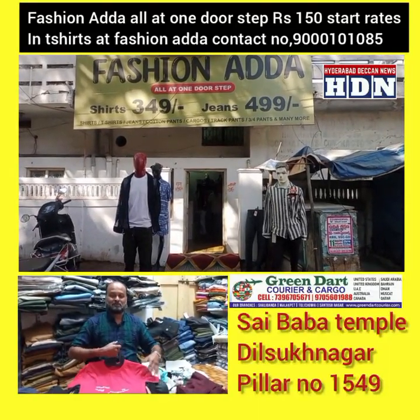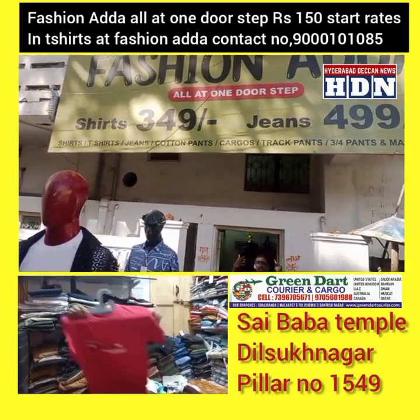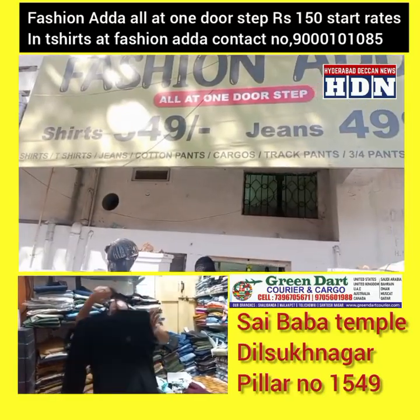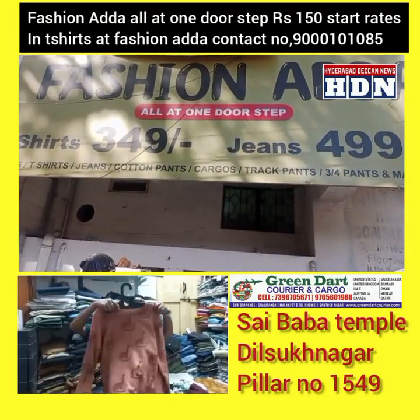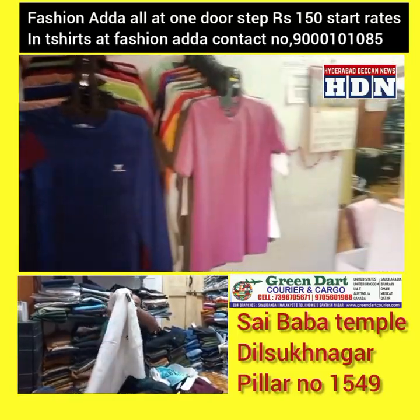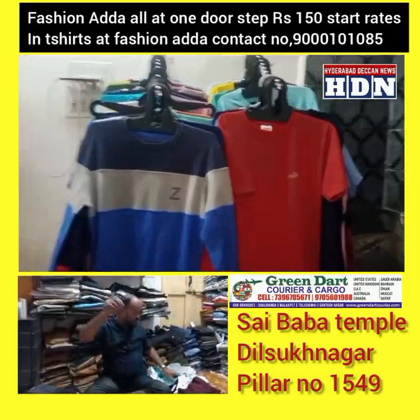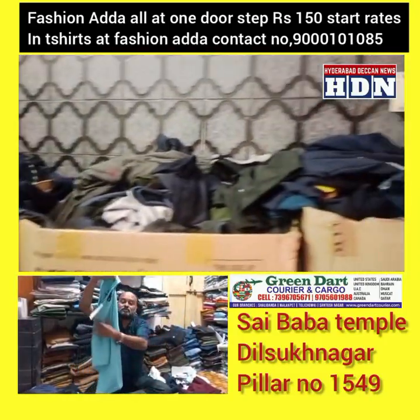Hello and welcome to our T-shirts. Prices range from 149, 199, 299, 399, 499 — just starting at 299. These are print design oversize drop-shoulder T-shirts.